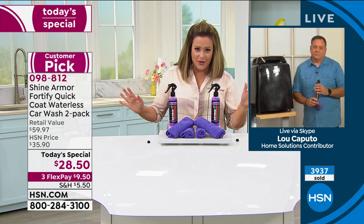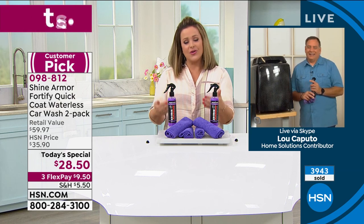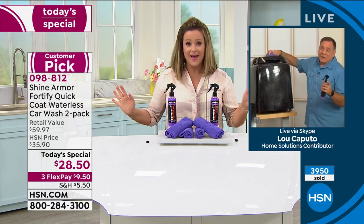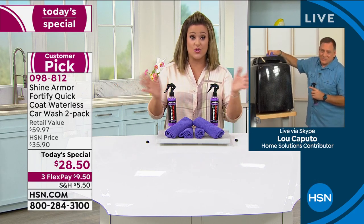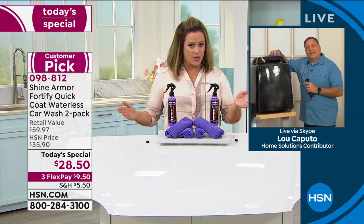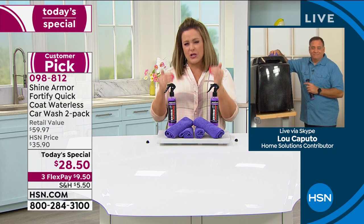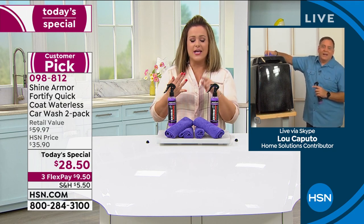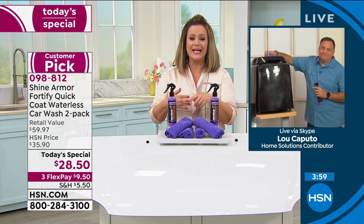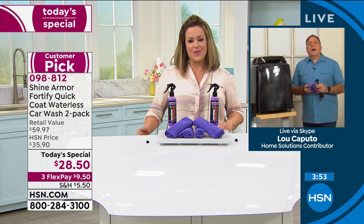With autoship you're not committing to anything — you can cancel at any time. It's just a way to secure your savings. You decide the frequency: 60, 90, or 120 days, and you can change it in your autoship manager on HSN.com. Item number 09-8812. No wonder we're at 4,000 sold — it cleans, seals, and protects in one product.